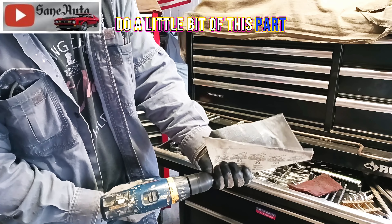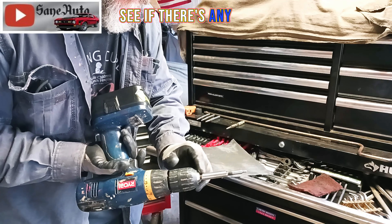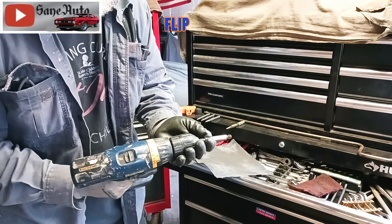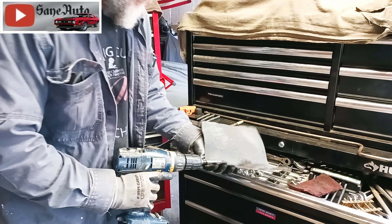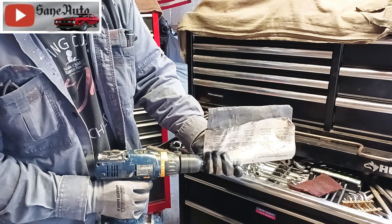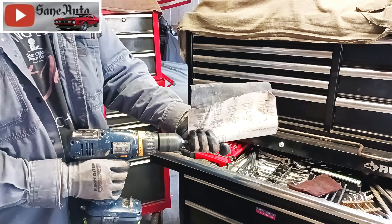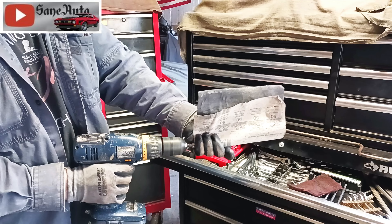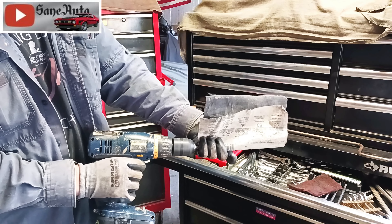I'm going to do a little bit of this part, just to get some kind of idea of what I'm looking at and see if there are any really bad spots. Then I flip it over and grip the sandpaper to work it.